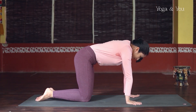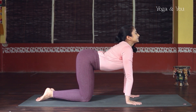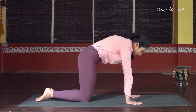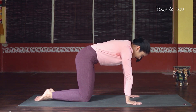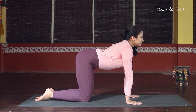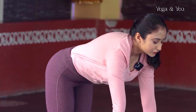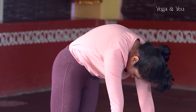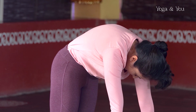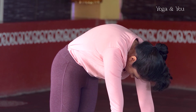Inhale. Exhale. One more time — inhale. And then finally exhale out, rounding through the full spine, pull the navel in, chin towards the chest. Just hold it for a moment. For three, keep breathing. For two. One.